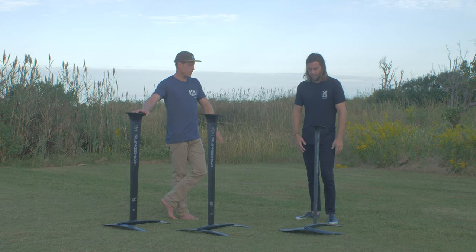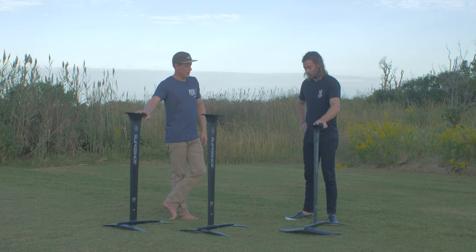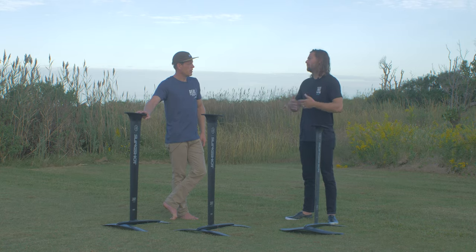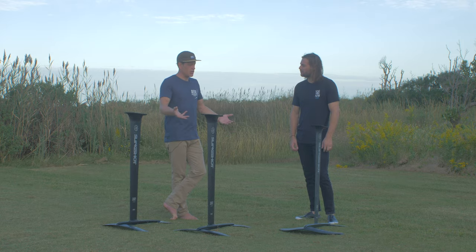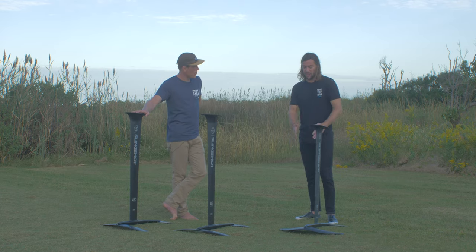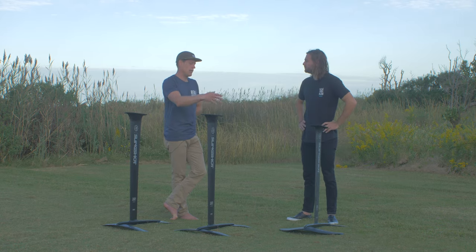It's almost like the wing knows what you want to do before you even know — if anyone can foil, they can foil on this thing. The 633s have been notoriously great in the marketplace, but this 633 takes it to the next level with added comfort and stability. If you're looking to get on the water, whether it's your first time foiling or you're just starting to learn, this thing has tons of room to grow. You're not going to be maxed out and you'll feel really comfortable on this foil for a long time. It has a lot of versatility — going fast, slow maneuvers, you can get everything out of it.